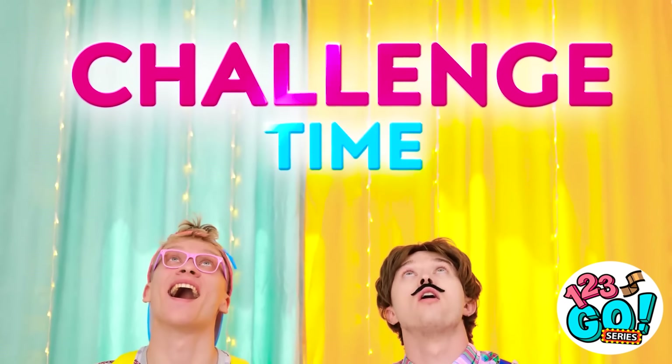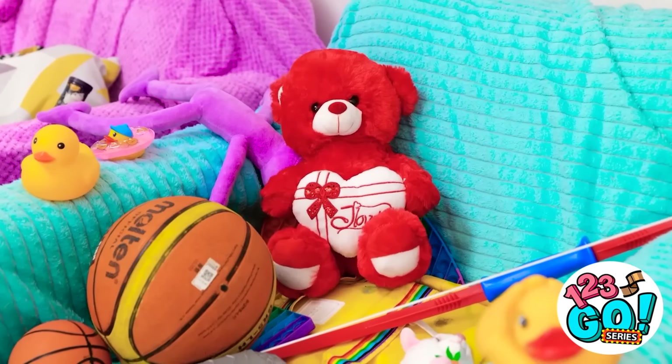A challenge? I'm excited! But we need some tools. Look over there! You wanna draw that? It's my favorite color, dad. Alrighty then.